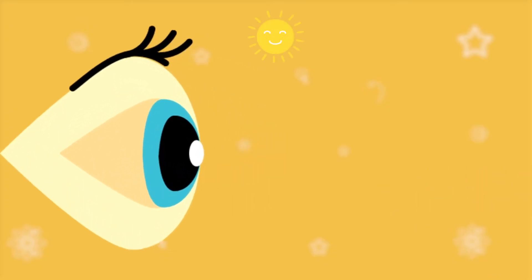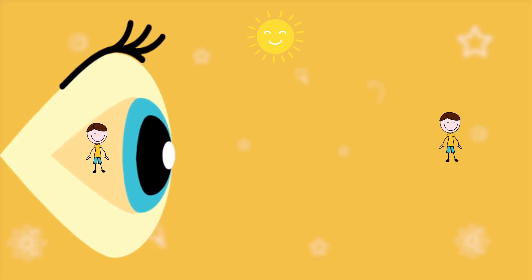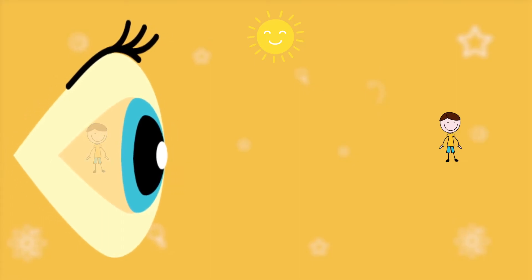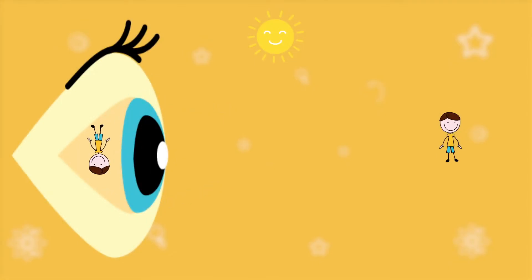The light that enters our eyes has been reflected off objects that are all different distances from us. If our lenses were flat instead of curved, everything would look blurry. But our lenses focus the light into a nice, sharp image on our retina. But the thing is, it's upside down. So our brains do the work to flip everything the right way up — which is good, otherwise we'd all fall over.